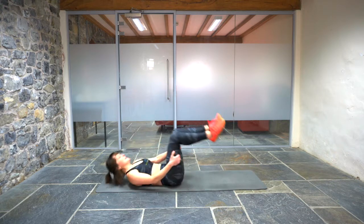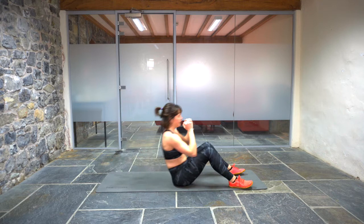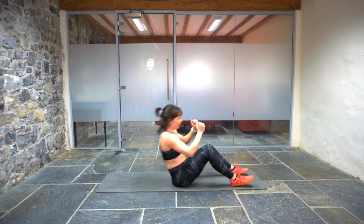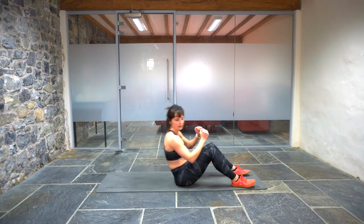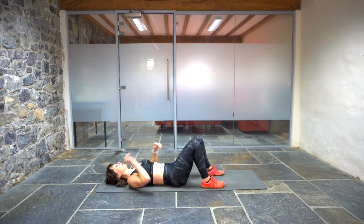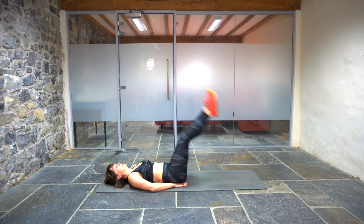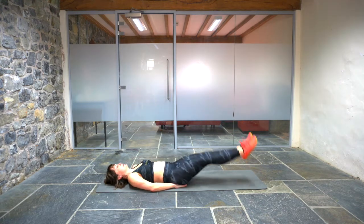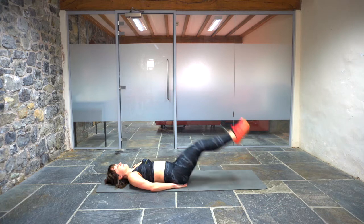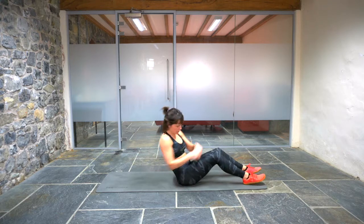Five sit-ups. One, two, three, four, five. We've got about three minutes left of our ladder. One, two, three, four, five. Two, three, four, five.